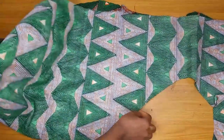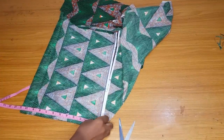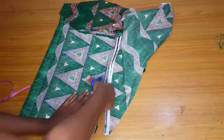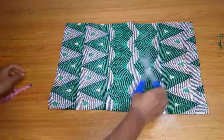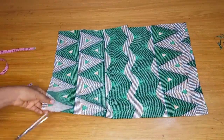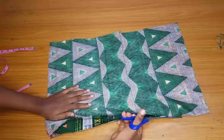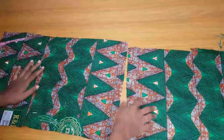For the sleeve, it's very easy — just cut out a straight piece of fabric. You are free to determine how long you want your sleeve to be, but the width should be up to 20 or 25 inches so that when you gather the sleeve before fixing it to the blouse there is enough fabric. After cutting out the sleeve, cut out a lining for it as well.